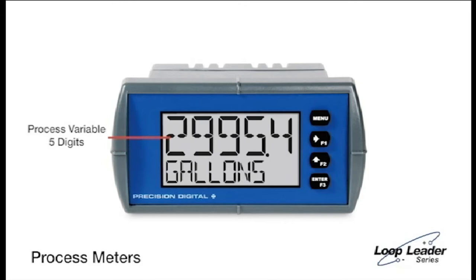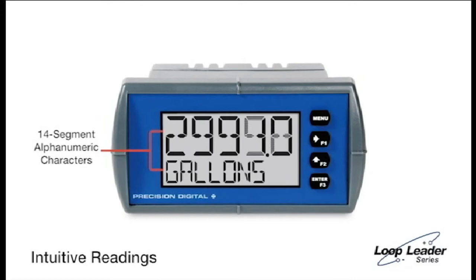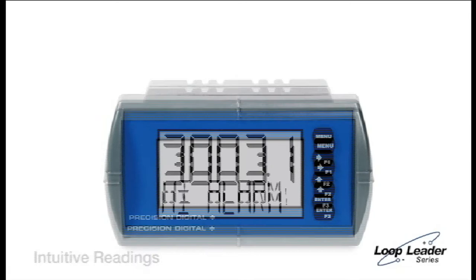The Loop Leader Series is equipped with features never before offered on loop-powered meters. One of the most convenient features is the dual-line display. It lets you display your process variable on the five-digit top line, and the units are tagged on the eight-digit bottom line. The Rate Totalizer models allow you to display both Rate and Total at the same time. Both display lines use 14-segment alphanumeric characters for clearer indication of tags, units, or alarm messages.